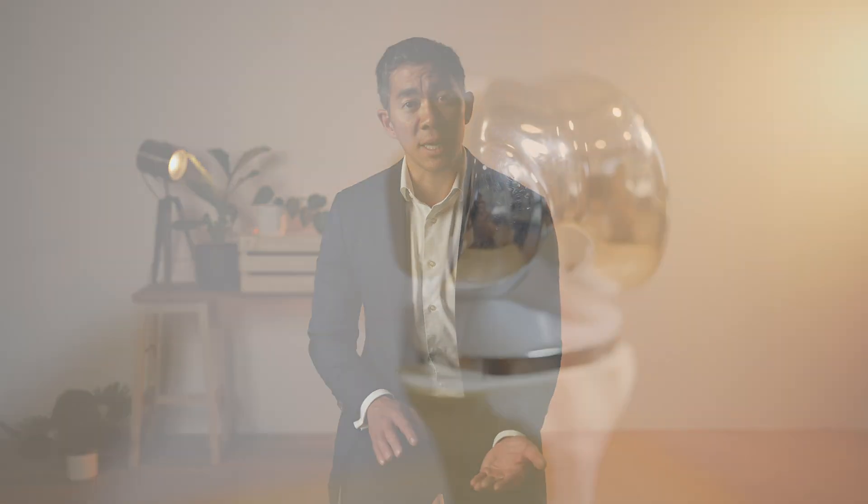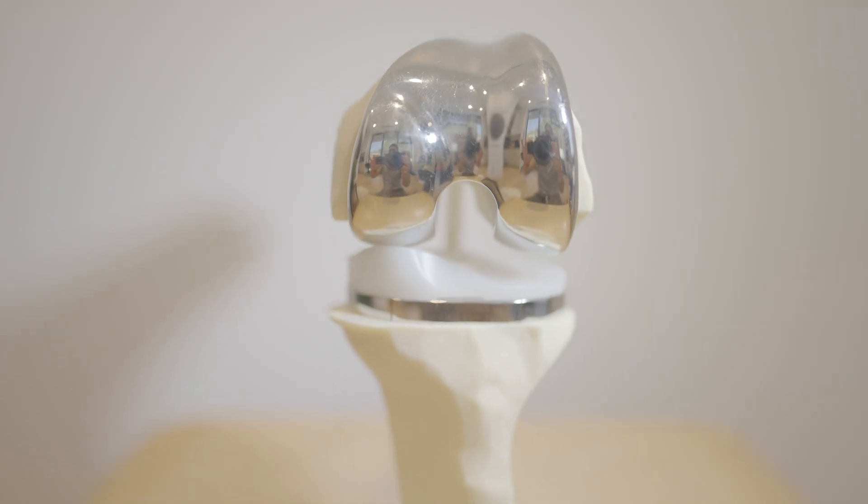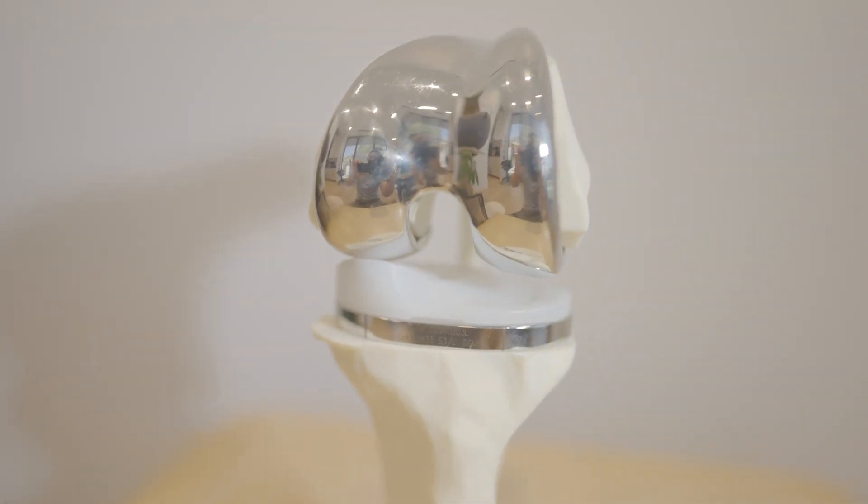A knee replacement is composed of four components: the femur, the tibia, the plastic that goes in between the two, and then a poly button that may or may not sit on the back of the kneecap. We never remove the whole kneecap during surgery, as the kneecap is attached to very important ligaments and tendons that enable the knee to actually straighten and bend.